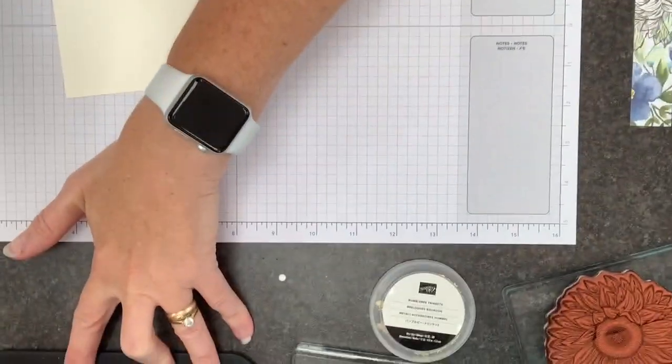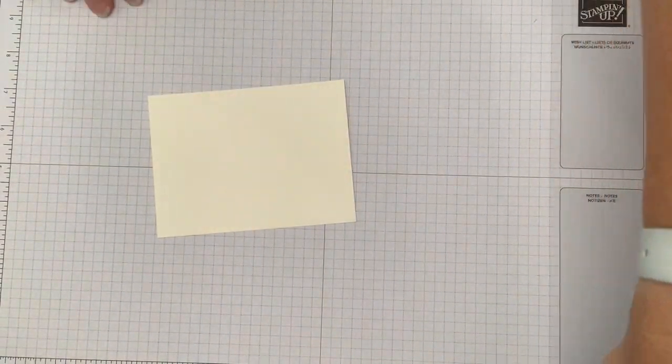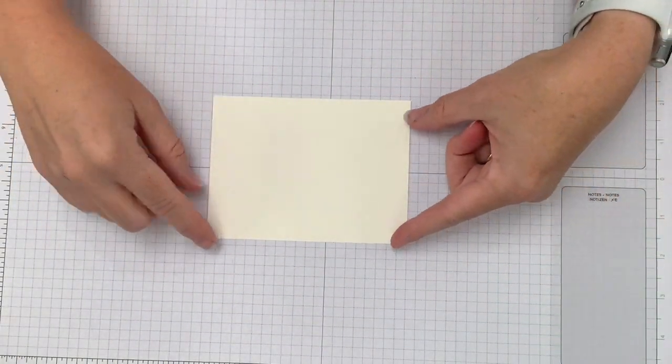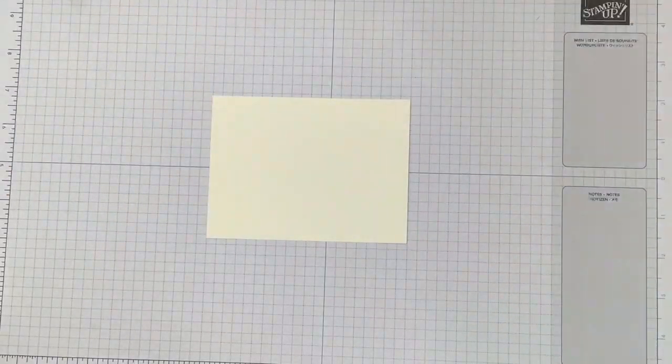Are you guys ready? I hope everybody had a terrific weekend. I'm going to flip my camera down and I think you guys are going to be really excited about the card and how easy it is to make your Stampin' Blends color look really terrific. We've got here a starting piece of cardstock — this is Very Vanilla and it is three and three-quarters by five inches, which is sized to fit as a mat on our card.